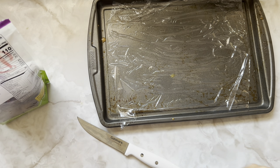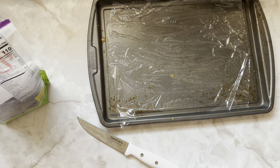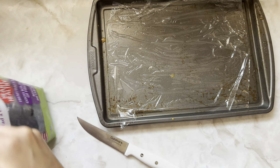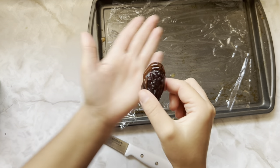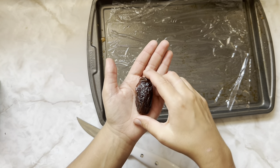I got these at Aldi — really weren't that much, maybe $4. But this is a good treat to have on hand. These look so good. You can tell they're pretty big.